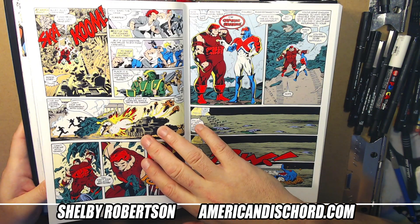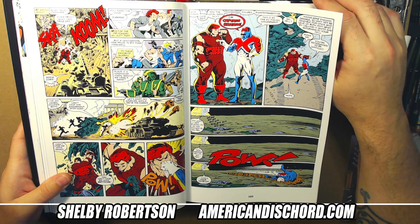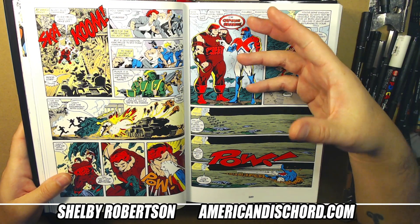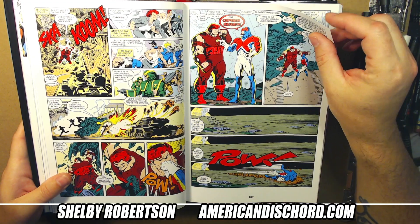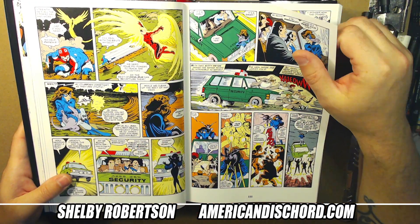Excalibur was the only one in the X-Men universe at this time really delving into alternate timelines and bringing that into the fold with the team — so alternate versions of the team members and alternate versions of the villains.